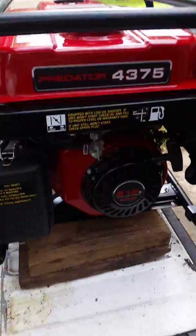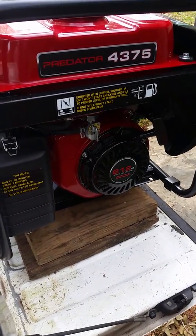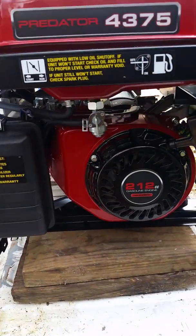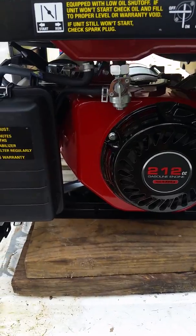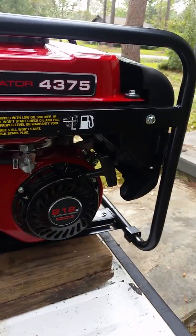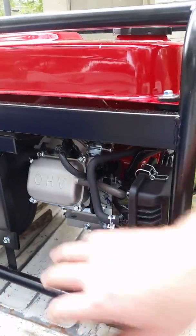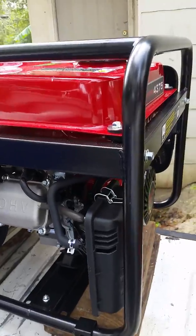It's got the 212cc. I'm not sure what type of engine it is — it's not a Briggs and Stratton. I've heard online that these are Honda clones or something. It's got a fuel shut off, it's a pull cord — not electric start — and it's got the cast overhead valve, which I understand is a good feature to have.